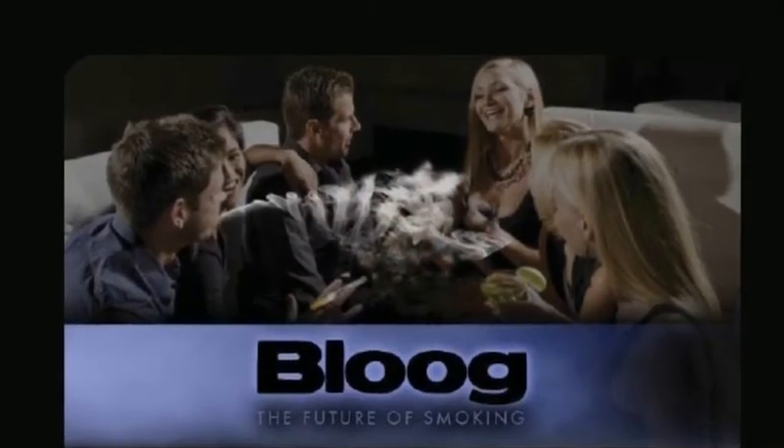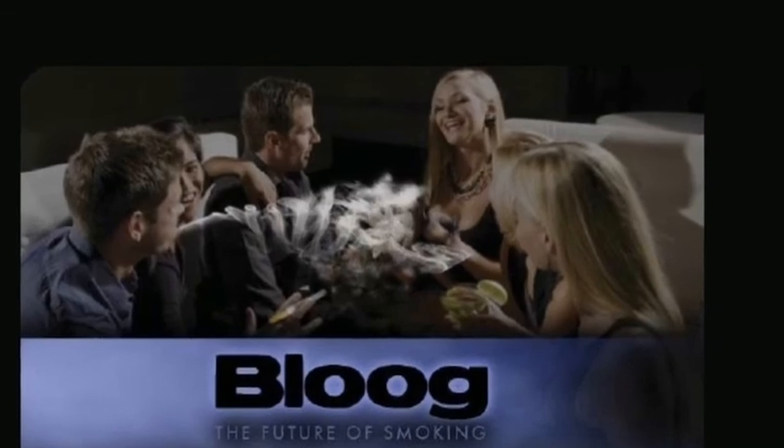I hope that helps. Once again, from Shenzhen, China, this is Liefer. Keep on blueing. See you later.